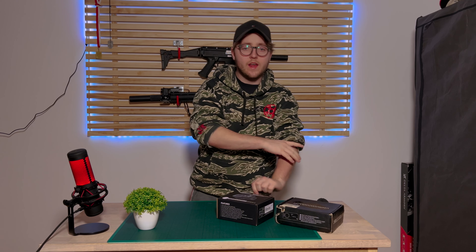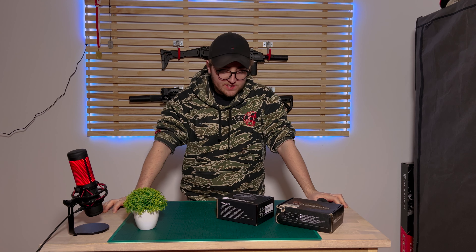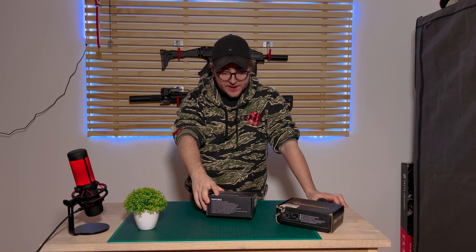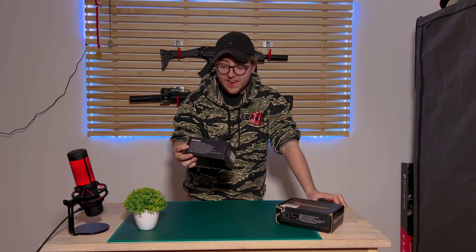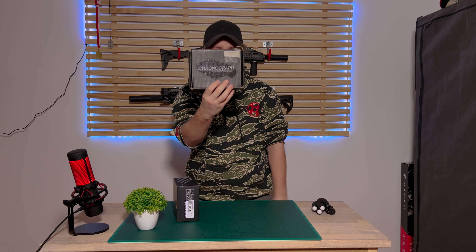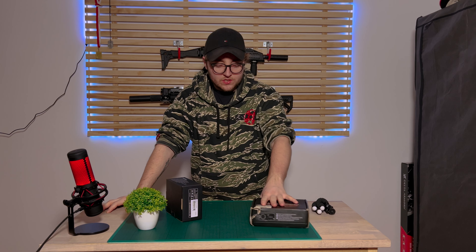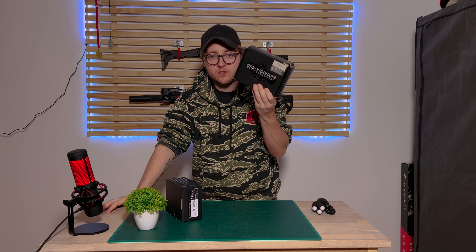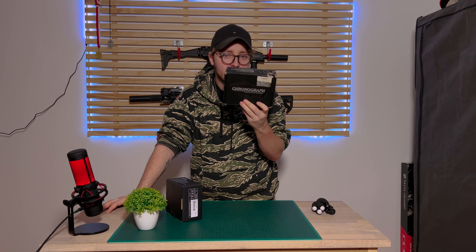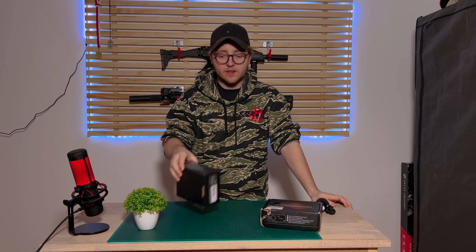Hello everyone, so today we're going to do a review slash unboxing kind of thing. I've already had it packed out to see if it works, so that's good. We're going to do a test of the Nimrod chronograph NTC-01, compare it to the Dragon Pro chronograph and see what is best. I have a general consensus that this one always measures too little and is pretty inaccurate compared to other chronographs. These two are kind of the same price range.